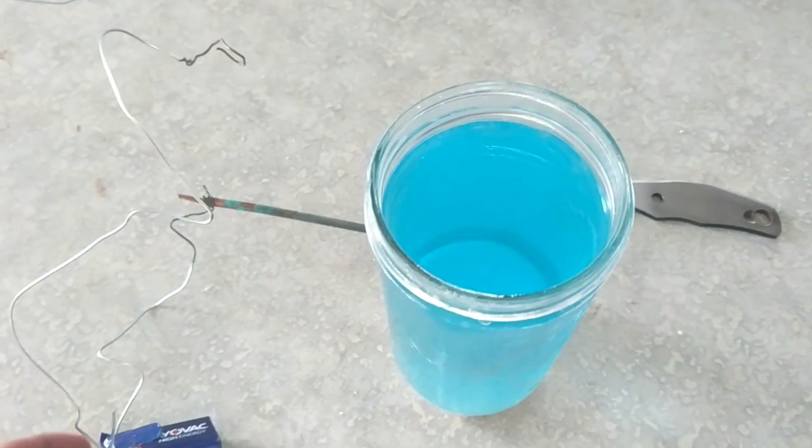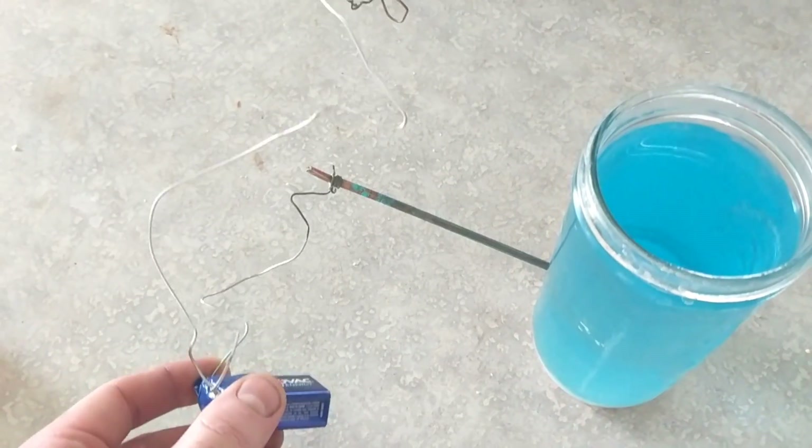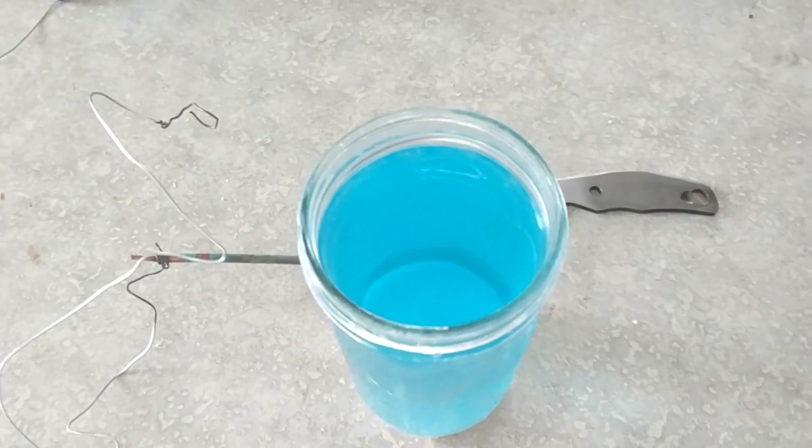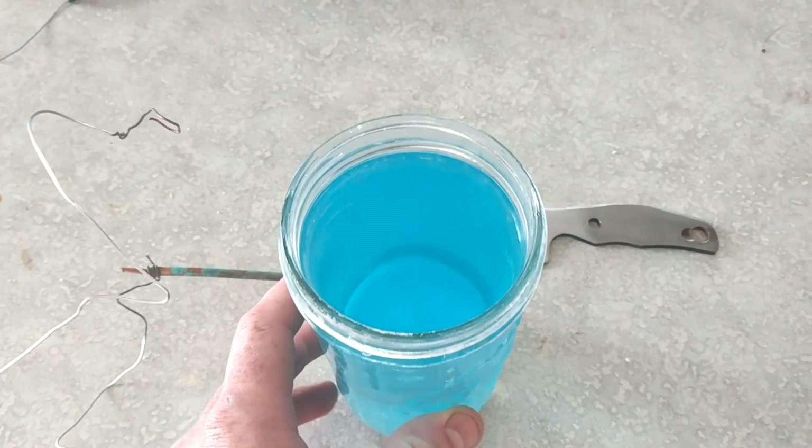Here's what we got going on: a copper rod attached to a battery and an electrode running that I attached to the knife. This is just a water and baking soda solution.